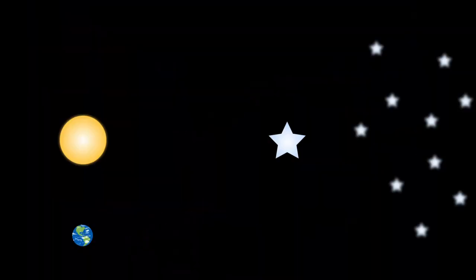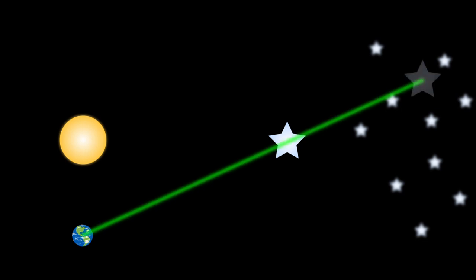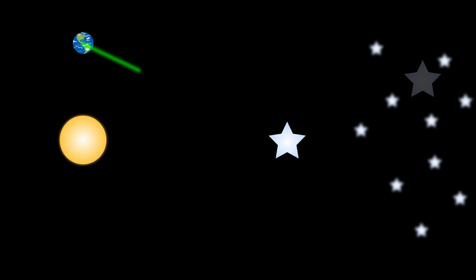Well, we have to think bigger than the size of the Earth. Picture this: an astronomer takes a look at a star through a telescope and notes where it is compared to the background stars. Then, six months later, when the Earth has orbited to the opposite side of the Sun, the astronomer notes the position again. That is like having eyeballs on either side of the orbit of the Earth!